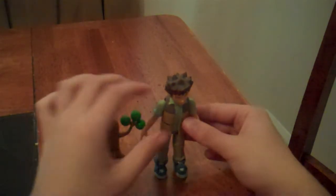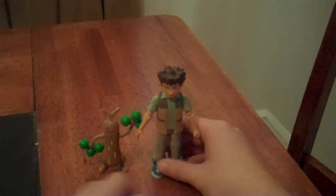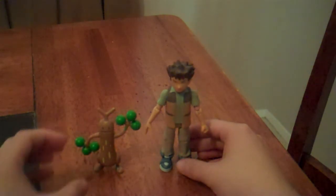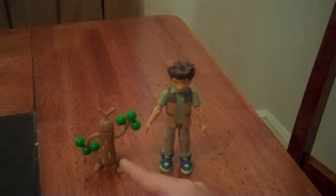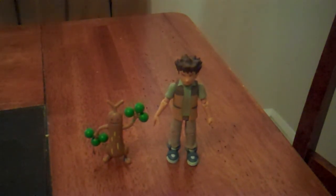This is a nice set. Both Brock and Sudowoodo are nicely detailed. Brock is well articulated and Sudowoodo is articulated enough. I'd recommend these to Pokémon fans and people who like Brock — overall, pretty good toys. Please rate, comment, subscribe, and all that good stuff.